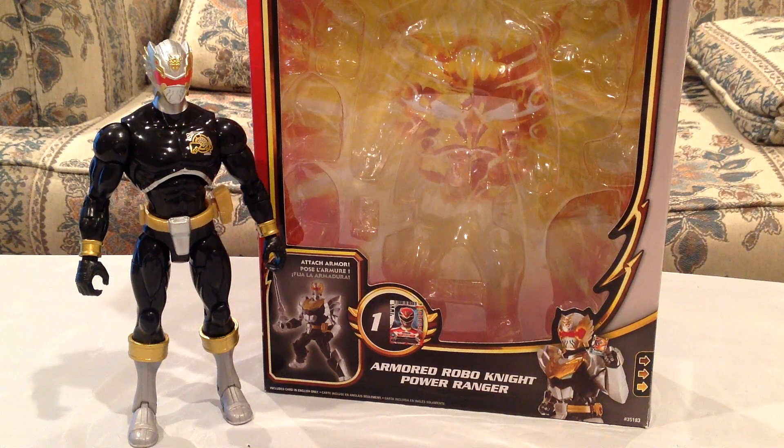Hey everyone, Hudson here. I've got another Power Rangers Megaforce review for you today. This is the Armored Robo Knight Power Ranger. So this is the Armored Might series, and where they're taking these Rangers — or in this case this robot, Robo Knight — and they're giving them armor upgrades.